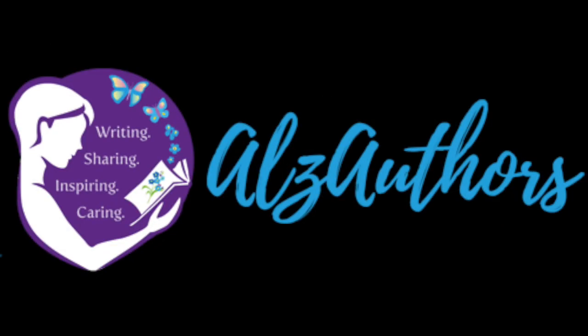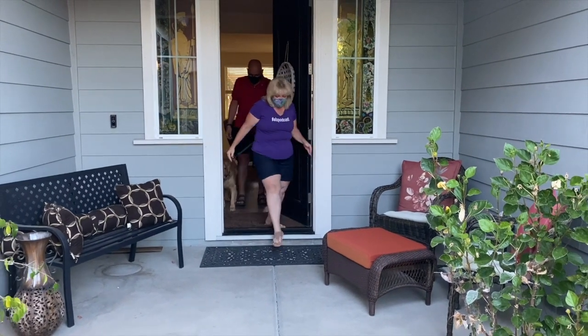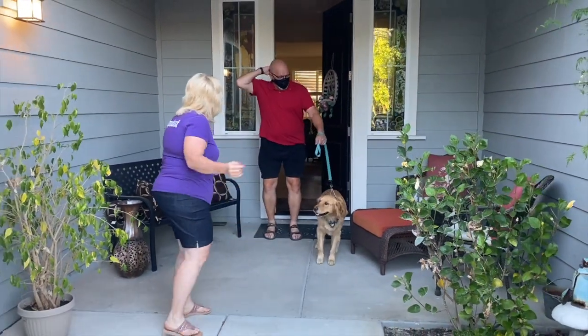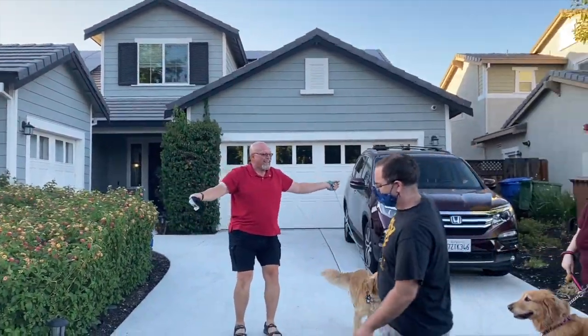A caregiving tip from Jen of Fading Memories and Jinsy Hines, an author. Jinsy, do you have any suggestions on how I can help my husband keep his mask on and not hug everybody on the street when we're walking?